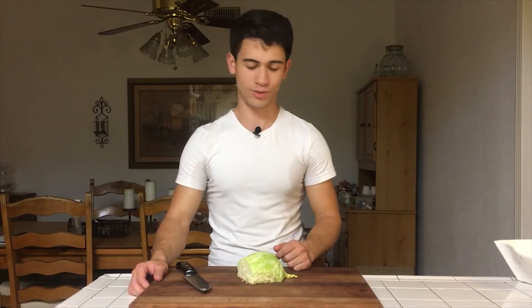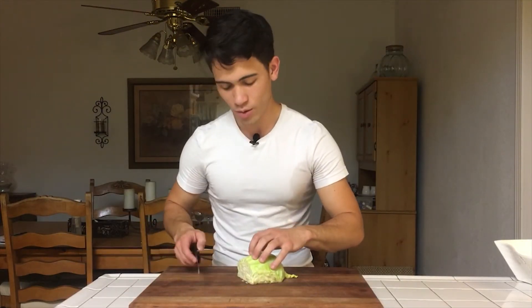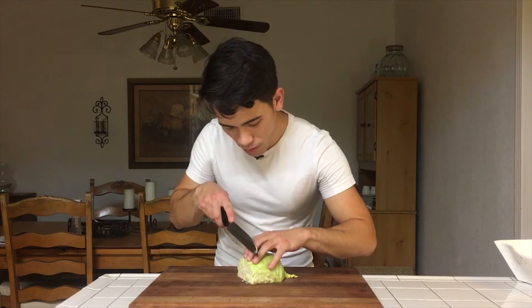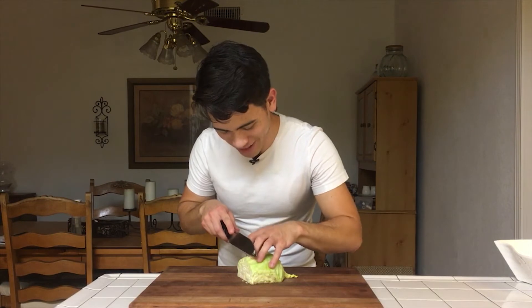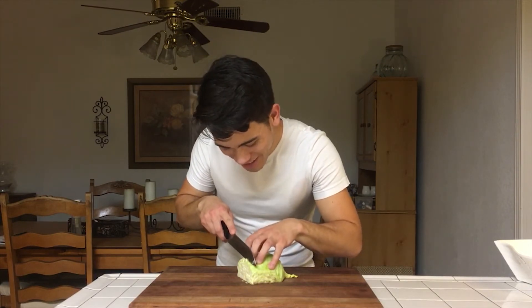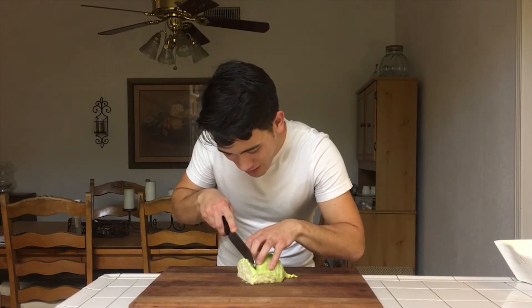You got this. You got this. Almost cut my fingers off — it's not a problem. Fingers go back, right? Wasn't that bad, right?